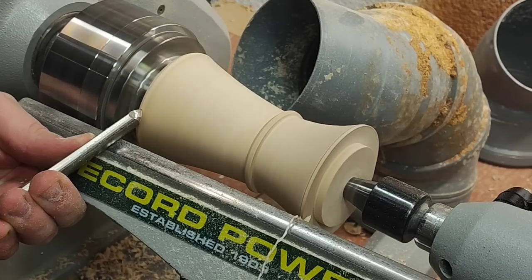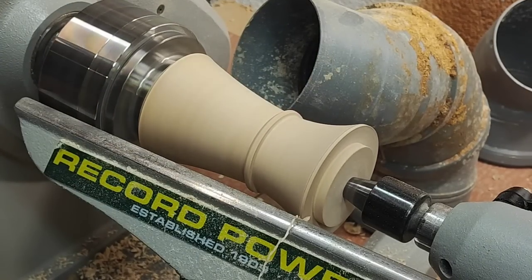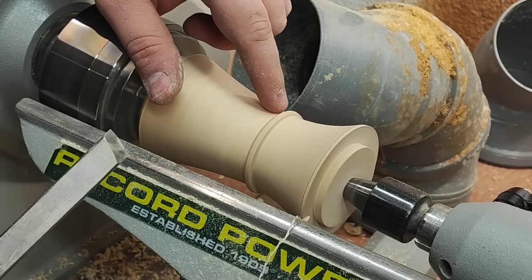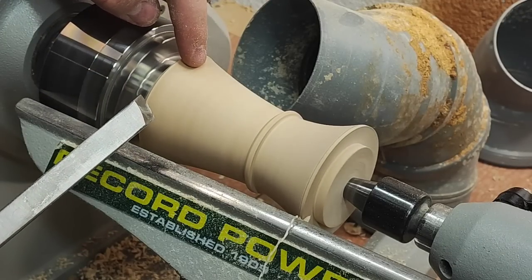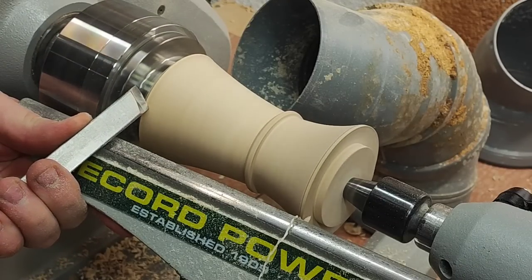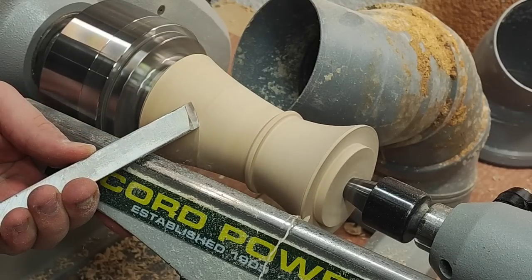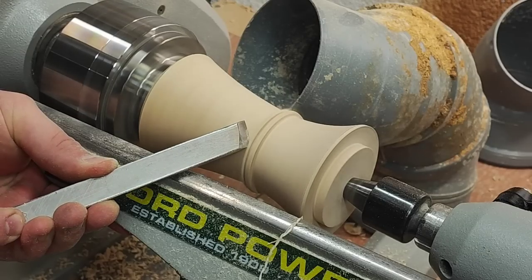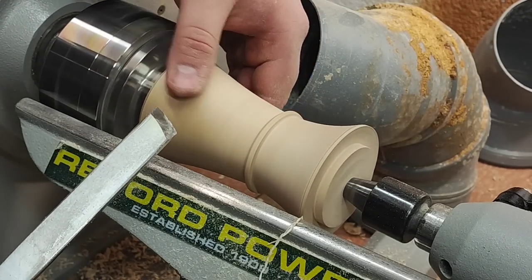Now I can go one more time, nice and gently, from this corner. With the skew this is a bit problematic at the beginning because you don't have a rest for your bevel, so you have to be really careful not to have a catch. That should be a really clean cut — it feels smooth.